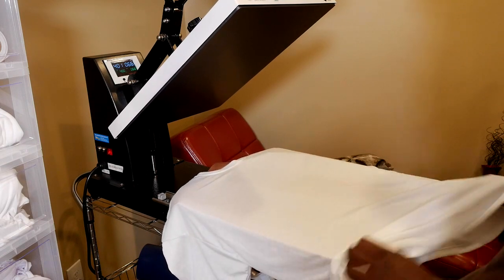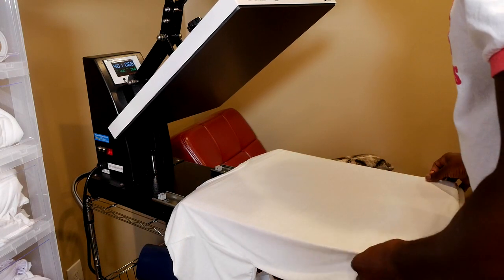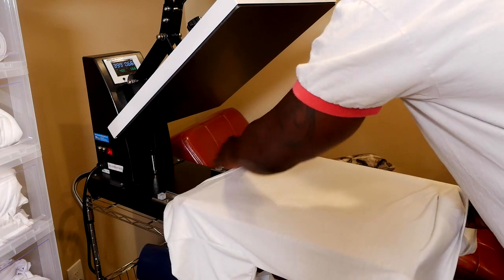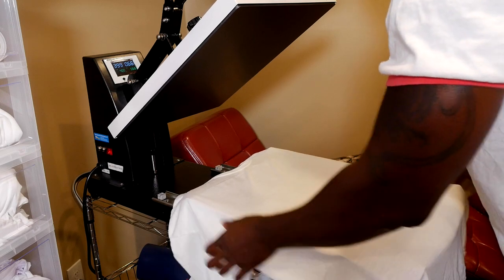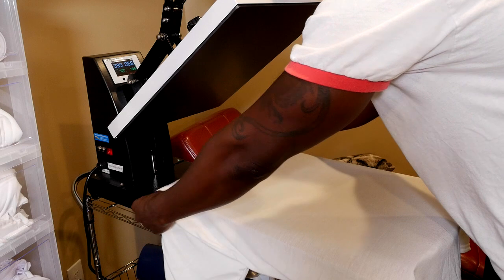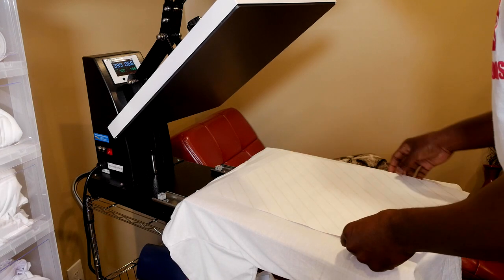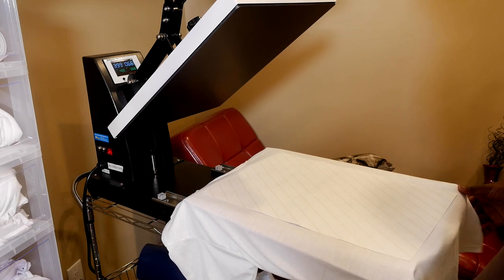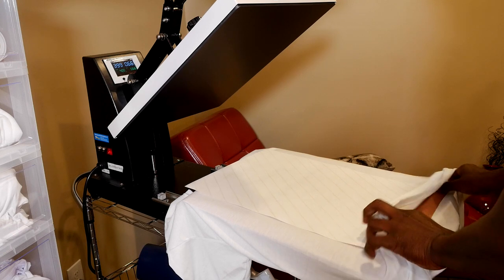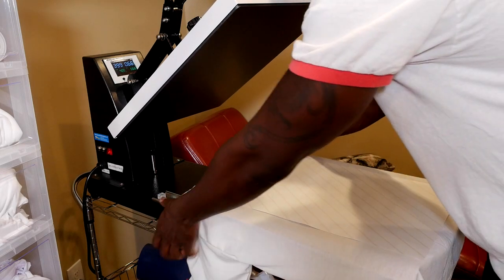I'm very excited. This is the first time I'm pressing anything that comes from the 13 by 19 on the SG-1000. We got our butcher paper on here. I'm going to pull the shirt down a little bit to straighten out the collar. Now we're going to lay our design on the shirt. This thing is so huge — you literally have to use your entire platen for this. I have to pull it down a bit because if it's going to go four fingers down from the collar, you literally have to use your entire platen.